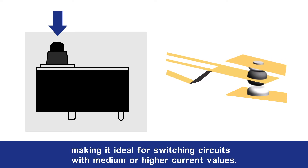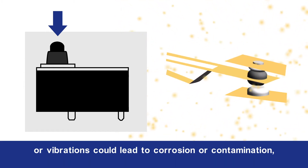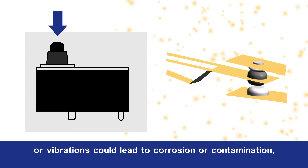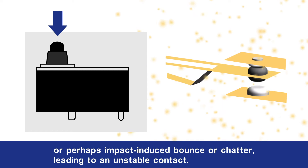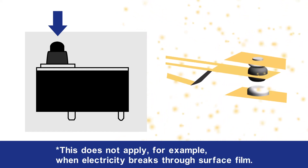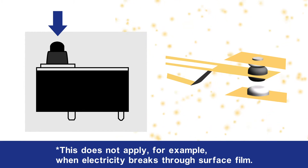Butt contacts are ideal for switching circuits with medium or higher current values. A disadvantage of such a contact structure, however, is that it is not self-cleaning, meaning exposure to dust particles, gas, or vibrations could lead to corrosion or contamination, or perhaps impact-induced bounce or chatter, leading to an unstable contact. This does not apply, for example, when electricity breaks through surface film.